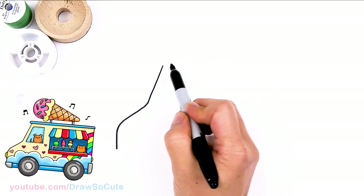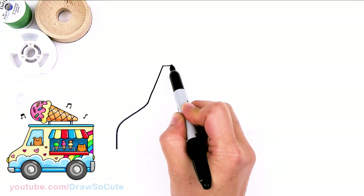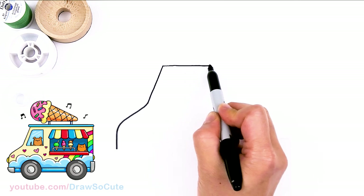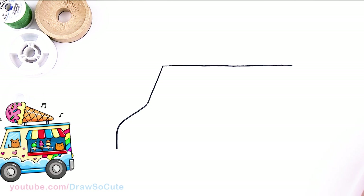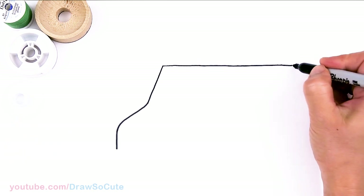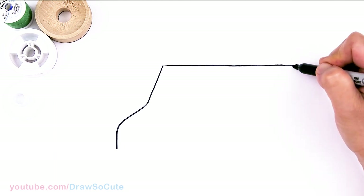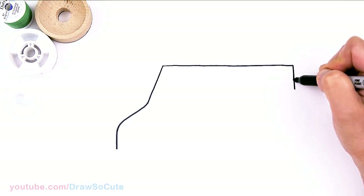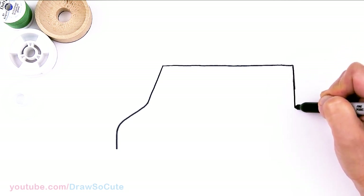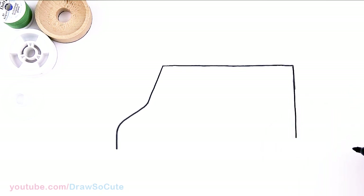From there, let's go straight across — this is going to be the top of our ice cream truck. Go straight across about that much. I'll stop about the length I want my truck, and then from there I'm going to come straight down.